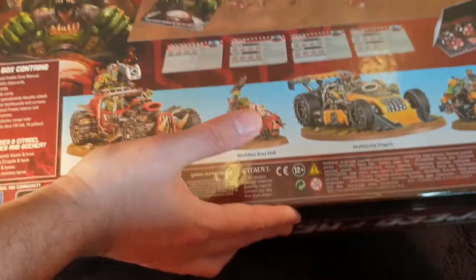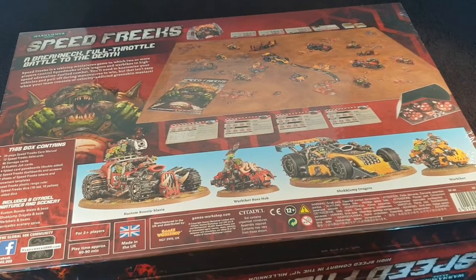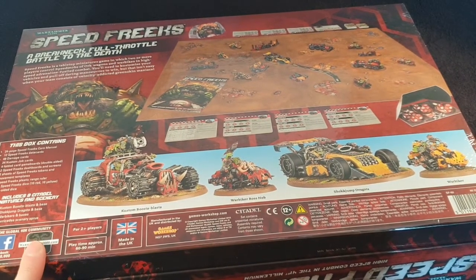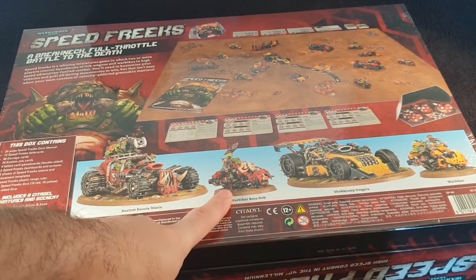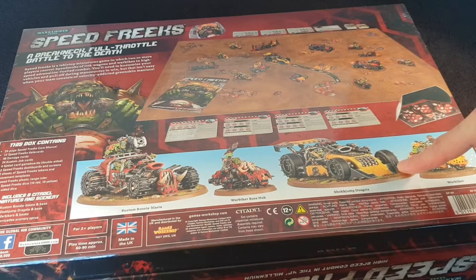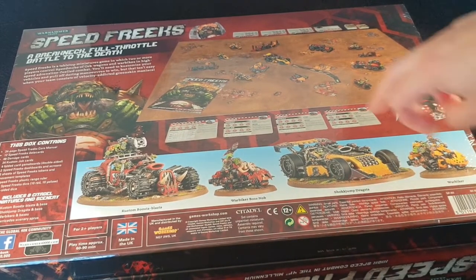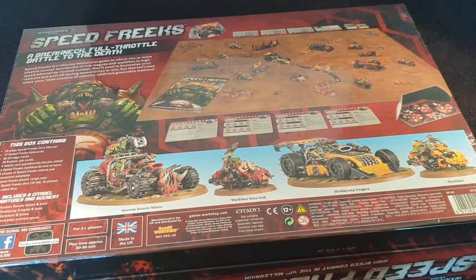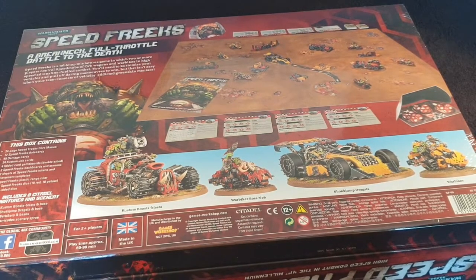Is this a new style of box for Games Workshop? It's a lidded box, but first we'll have a look on the back. It's fairly heavy as a box goes. So what you get in this box is you get a custom boom blaster, war biker boss knob, shock jump dragster and war biker — and I believe you get two knobs and four bikers, so three on each side. You also get the scenery and the good stuff.